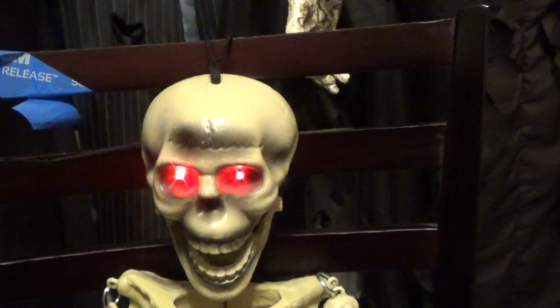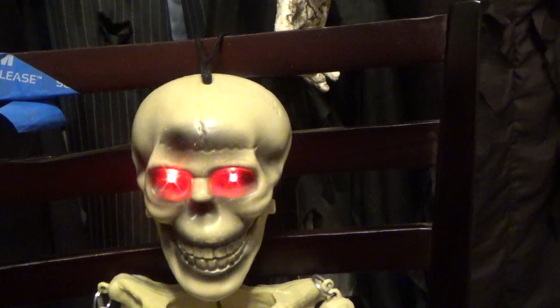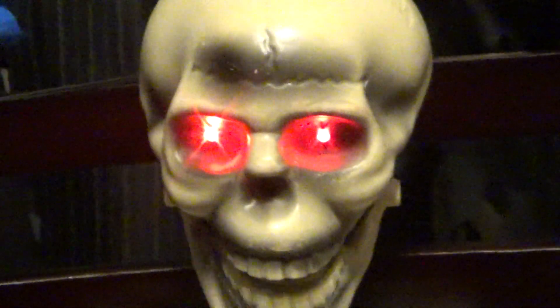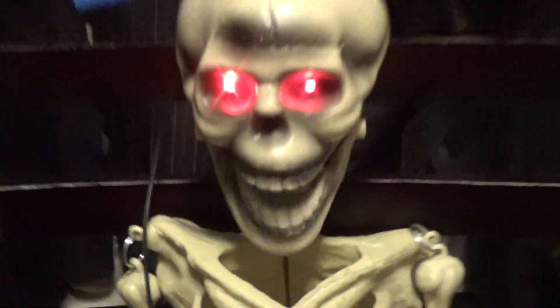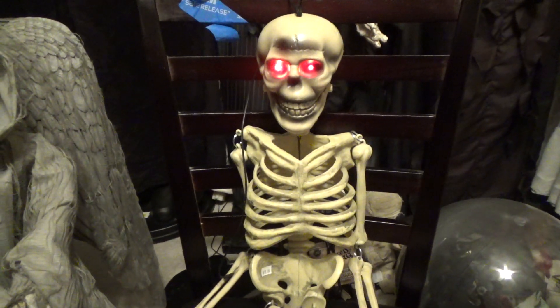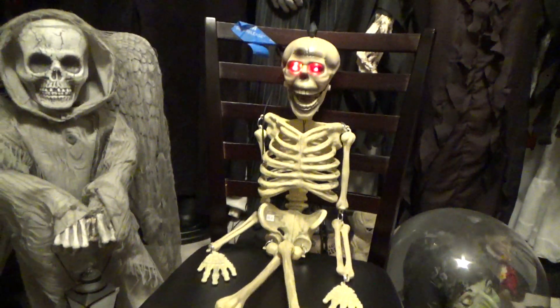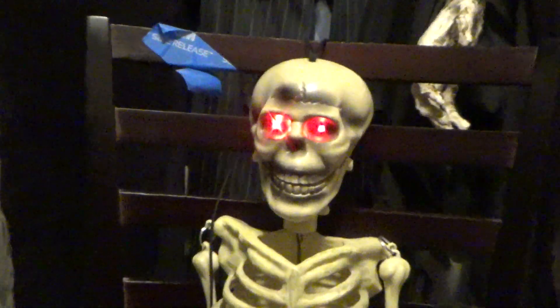[Animatronic continues:] 'May I offer you something enticing? Welcome. Shall I stable your horse for you? Come right in. Won't you join our festivities at the Grand Hall? Another guest — so good of you to come. Please make yourself at home. The master will be about shortly.'